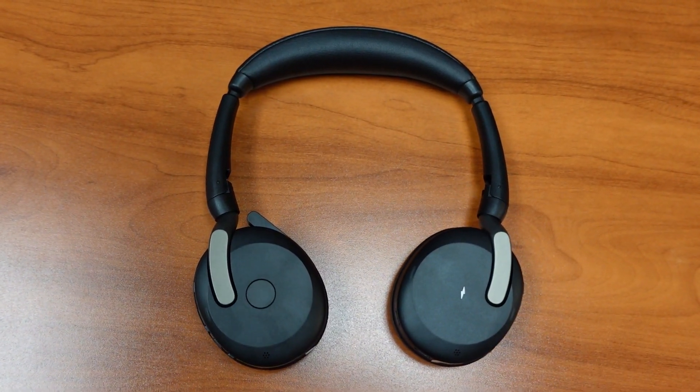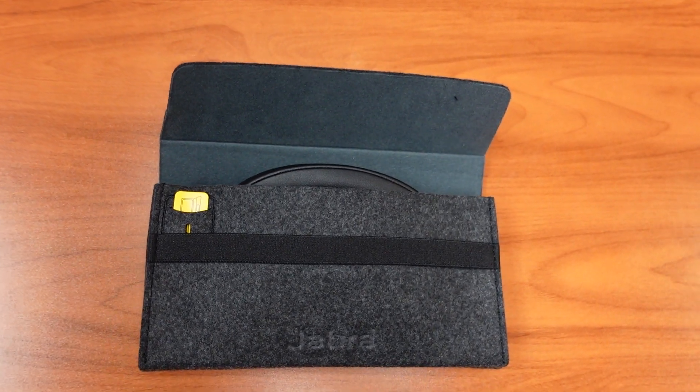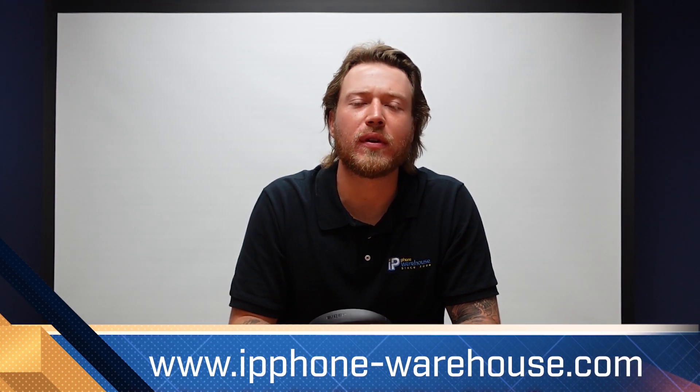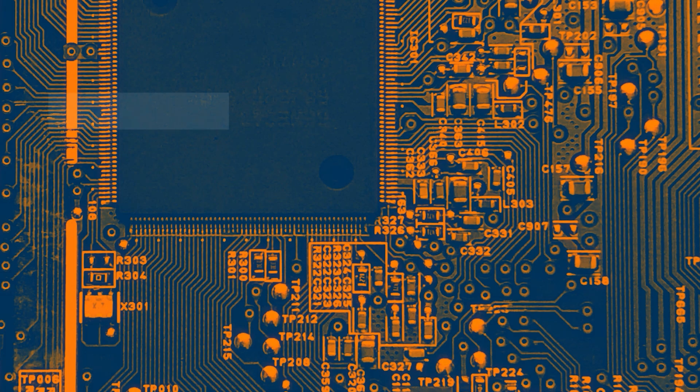The Jabra Evolve 2 65 Flex Bluetooth headset is a very high quality headset — perfect for the hybrid worker. The headband is able to bend and it fits in a very small travel case that you can bring wherever you would like. Thanks to its active noise cancelling technology, you can block out the background noise and focus directly on your work. If you have any questions about the Jabra Evolve 2 65 Flex or any other products, please check out our website at www.ipphone-warehouse.com or give us a call at 888-201-9056. Thanks for watching and we'll see you in the next one.